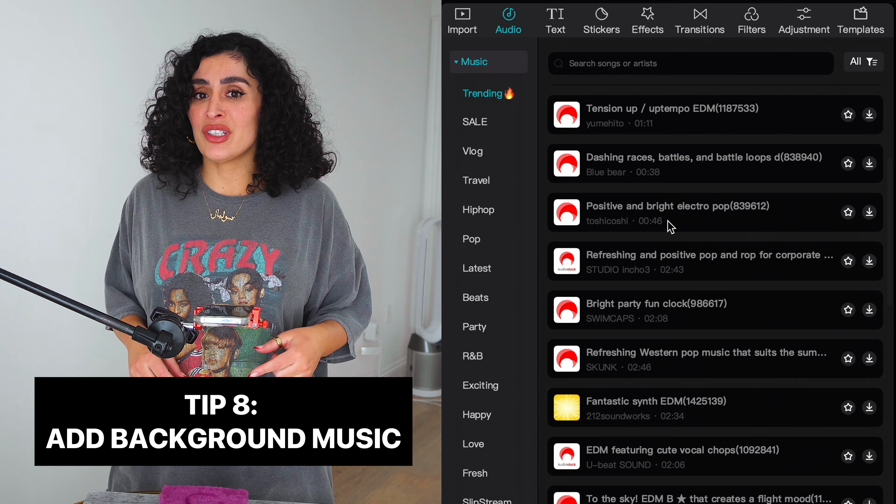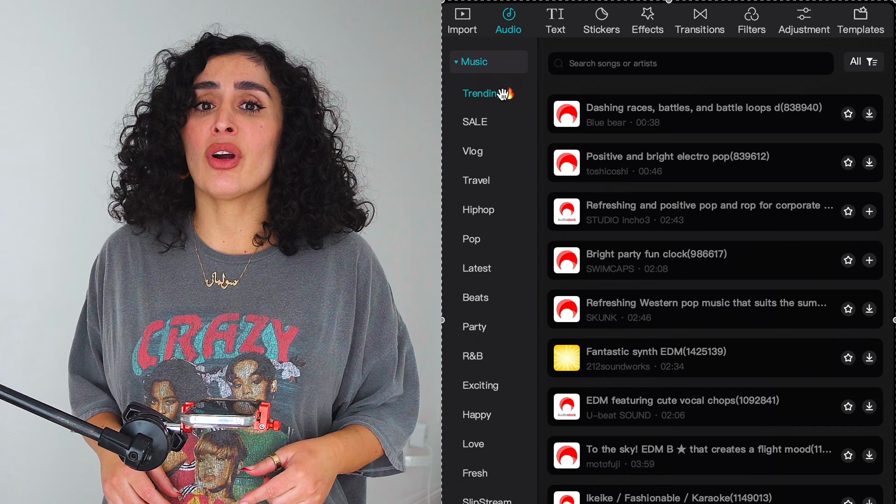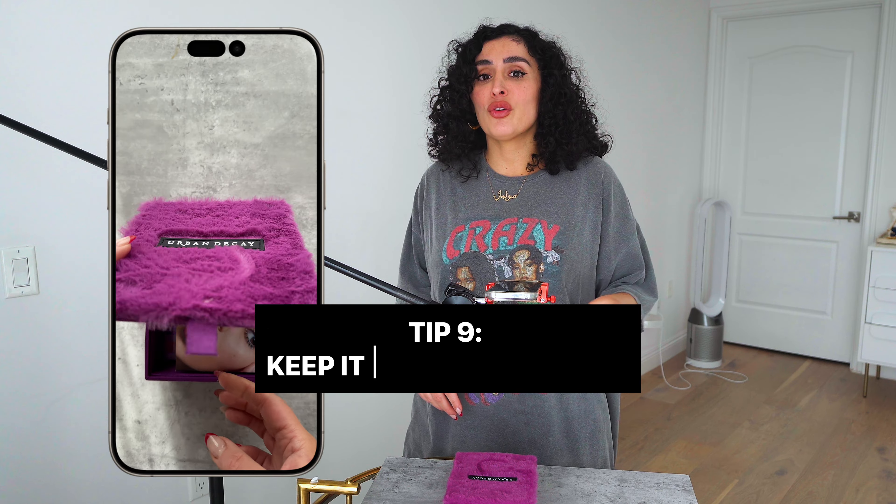Tip seven: edit like a pro with CapCut. This powerful app lets you add cool transitions and even text. A well-edited video is key to keeping your audience engaged.